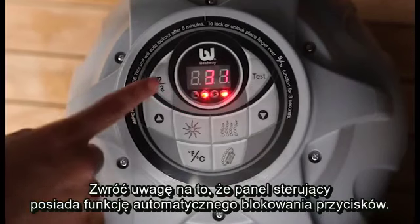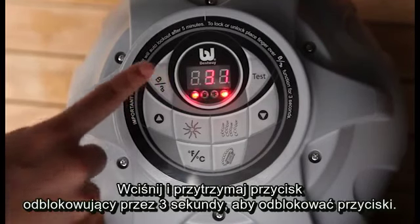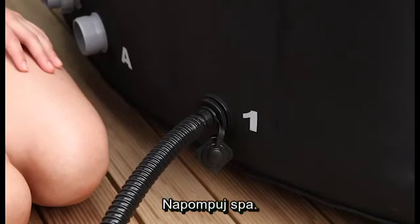Please note, the control panel is equipped with an auto lock. Simply hold down the lock button for three seconds to release the controls. Inflate the spa.